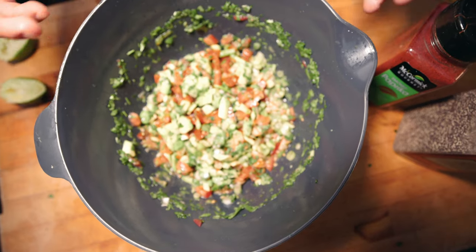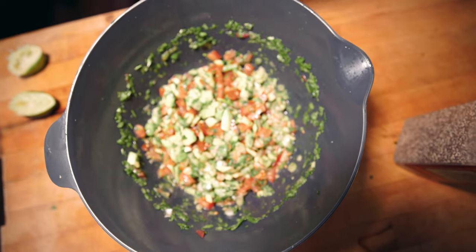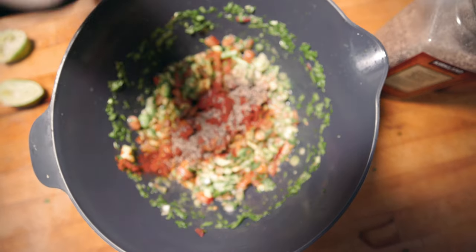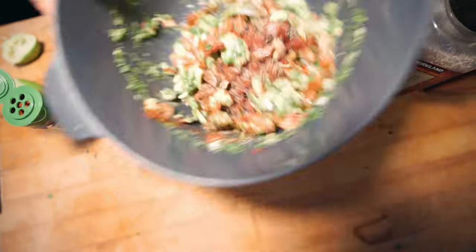I like to add my seasonings to the fish first because I like the way it tastes on its own. So we're gonna take some paprika, couple dashes. Pepper, couple dashes. Garlic salt, couple dashes. Chili powder. And we're gonna mix that all up in there.